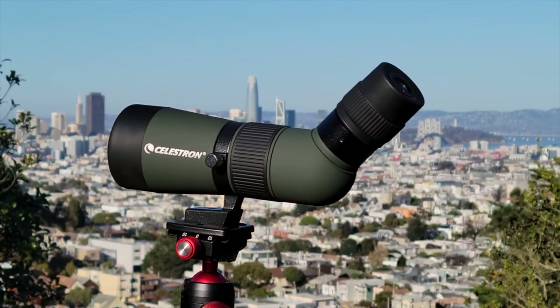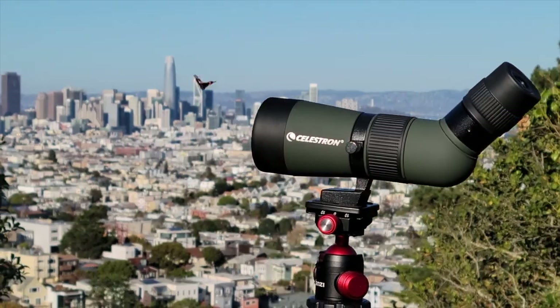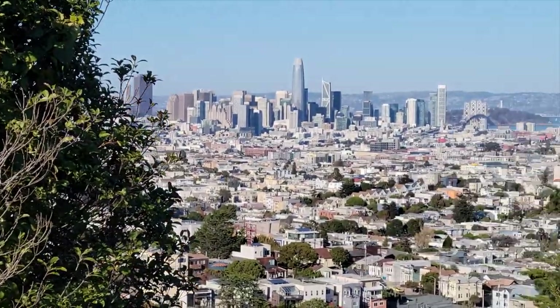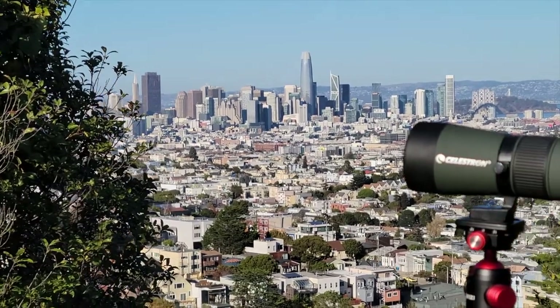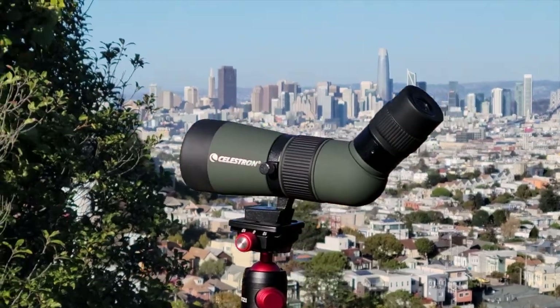So there you go. For a roughly $70 MSRP scope, this is remarkably good. It's got very good image quality — maybe not the super sharpest, but still pretty darn good. Especially with color rendition, brightness, and contrast, which makes this a really good birding scope. And I really can't get over how small and compact it is.